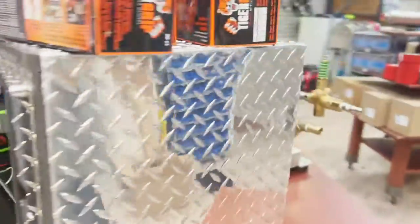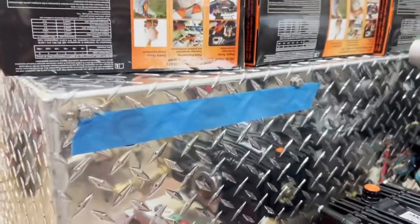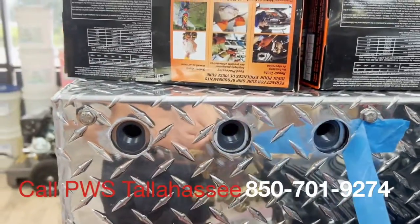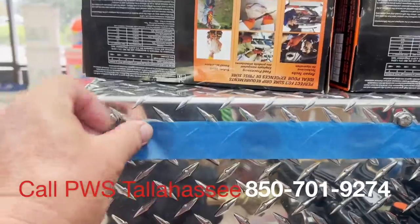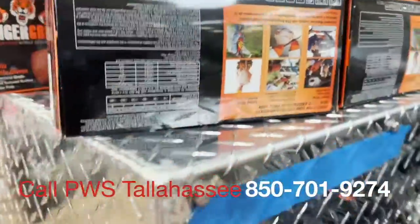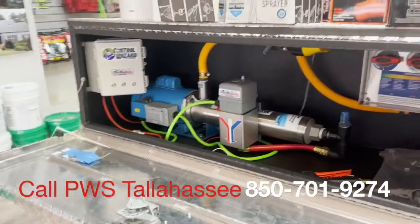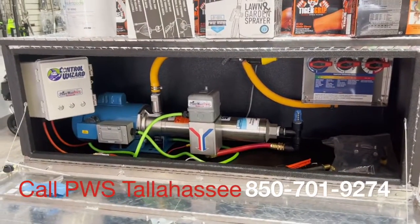Nor does it need to recirculate or unload itself. It comes drilled with three holes — all you have to do is put this into your water, soap, and bleach tank and you are ready to soft wash with the Booster in a Box from the Power Wash Store.